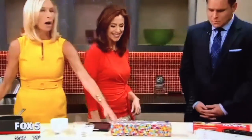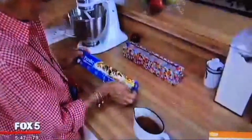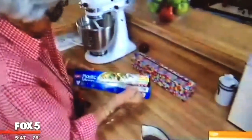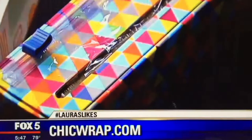This is for anybody who has a problem with saran wrap, Reynolds wrap, or foil — it catches and it doesn't tear right. This is called Chic Wrap. They say they're the world's best wrap and dispenser. If you use plastic wrap or tin foil, you know how difficult it can be to pull it out of the box and cut it.